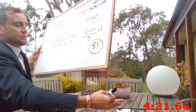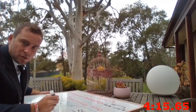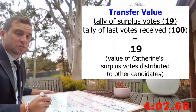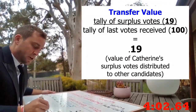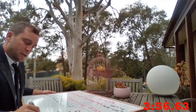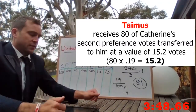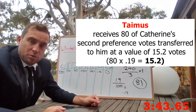The transfer value is worked out by the number of surplus votes divided by the number of votes that were voted for her. She got 100 votes and had a surplus of 19, which makes her transfer value 0.19. Her votes are re-examined to determine the number of votes for second-choice candidates. I got 80 of Catherine's second preferences, transferred to me at 0.19, which is 15.2 votes.